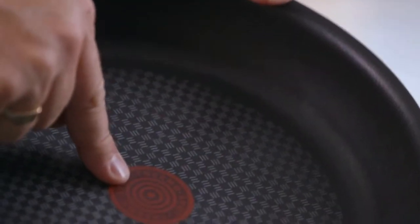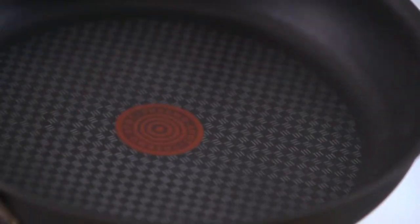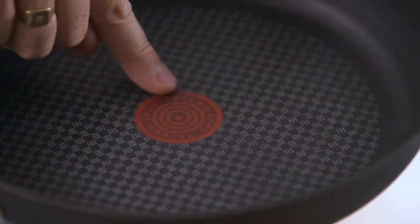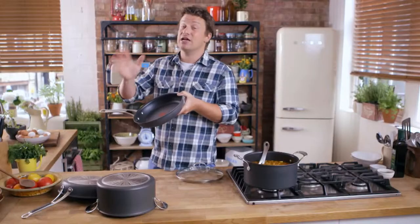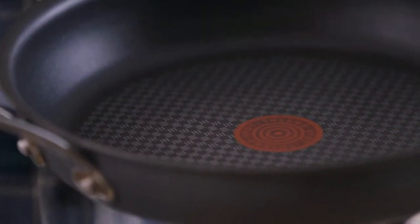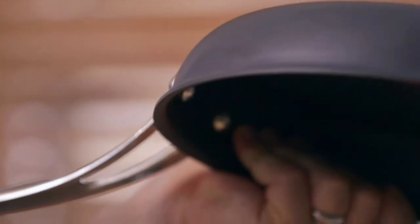And of course, right there in the middle we have the classic T-Fowl Thermo Spot. Super cool, super important. This basically changes colour when the pan is nice and hot and ready to go, and then you know you can just cook in it. It looks amazing and rustic and it's got that lovely sort of matte finish, and also it's thick gauge and it distributes that heat nice and evenly.